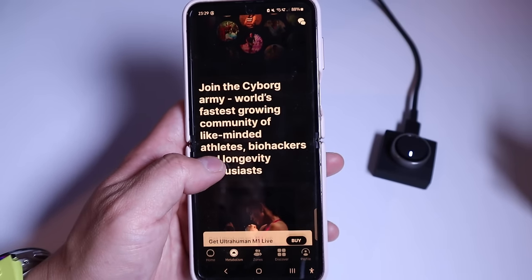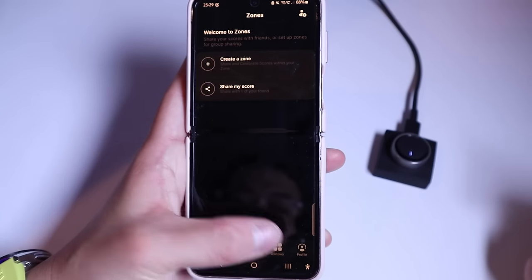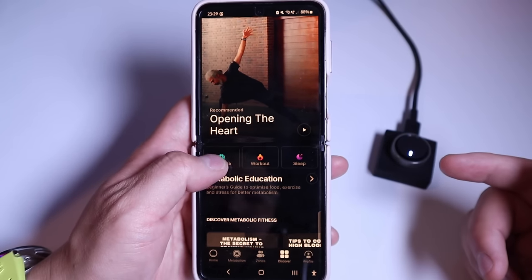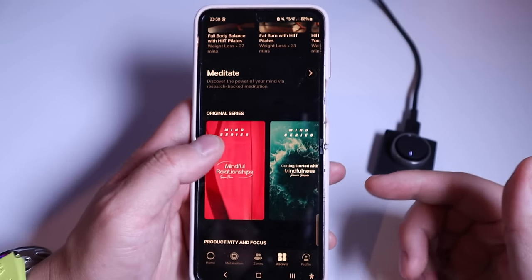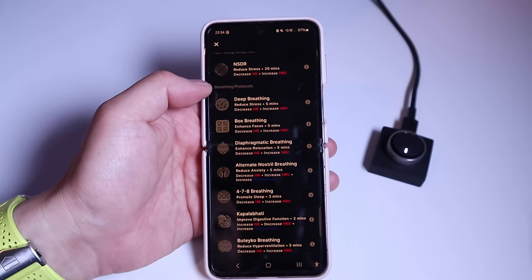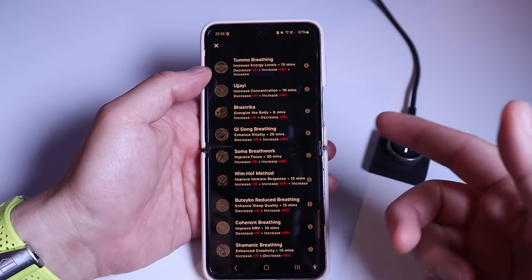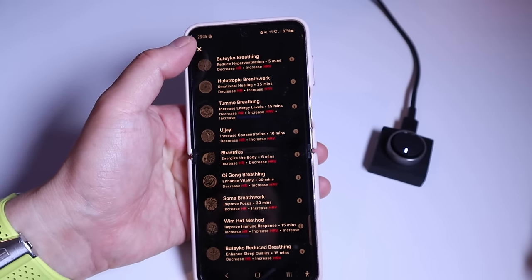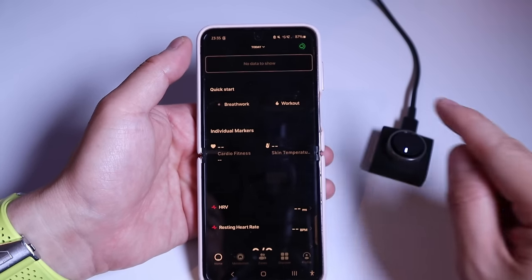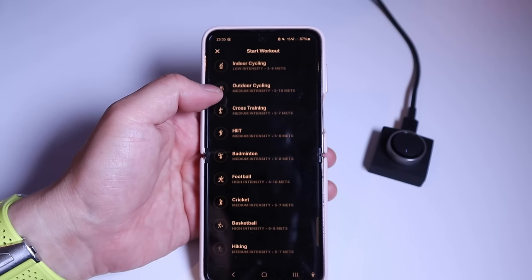You can join the cyborg army, the world's fast-growing community. In the zone section you can create a zone, share your score to friends, and add friends. There's also a discovery section with meditate, workout, sleep, and education video clips. The breathwork section includes NSDR, deep breathing, box breathing, 4-7-8 breathing, yoga, and Chinese ancient breathing techniques. The workout section includes outdoor walking, outdoor running, indoor walking, and cycling.